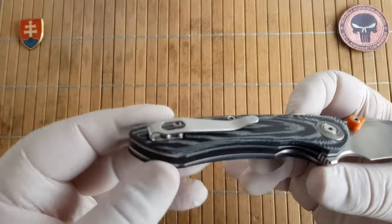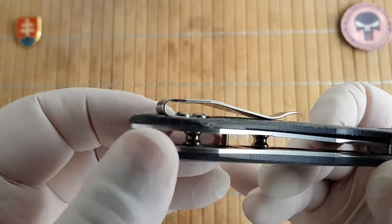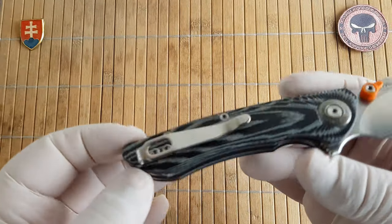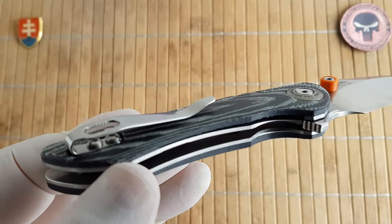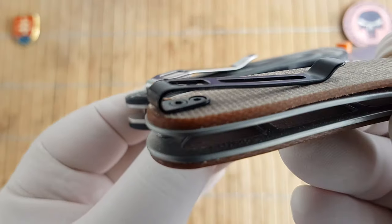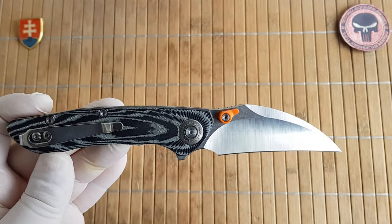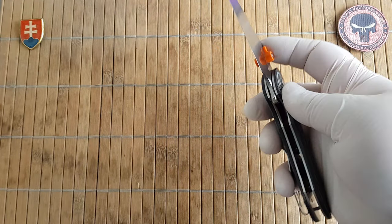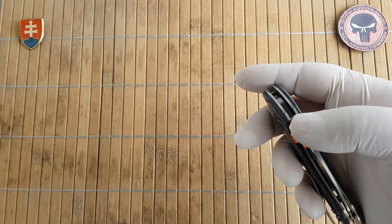The knife uses the new deep carry pocket clip design with rounded screws. One thing I would recommend is to try replacing them with flat screws, like the ones CIVIVI uses on the Elementum and their other knives. But that is just a minor thing. I also forgot to mention the liner-lock construction.